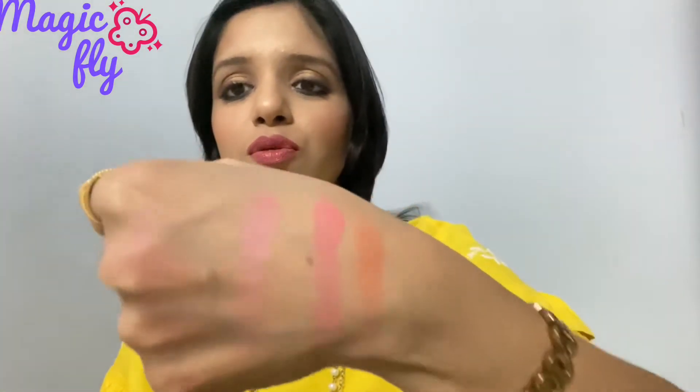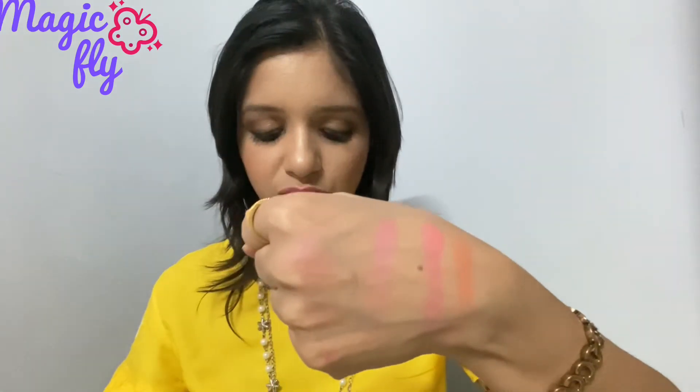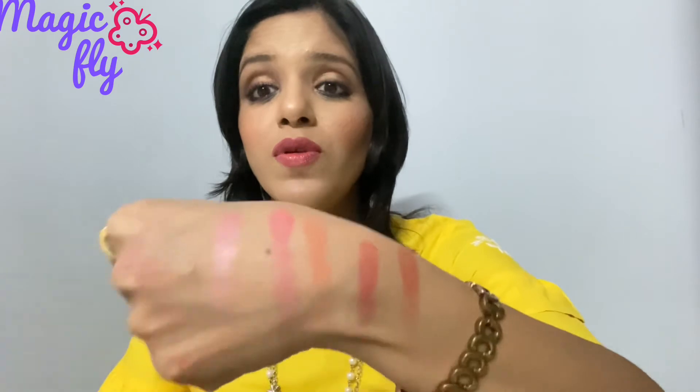I'll show you the swatches — I've already done some on my hand. This is how it looks. I'll also give you the swatch for the darkest shade. The swatches are so pigmented it looks like a swatch from an eyeshadow palette. You just have to dab the product very lightly on the cheeks, otherwise it will get patchy or look very heavy.